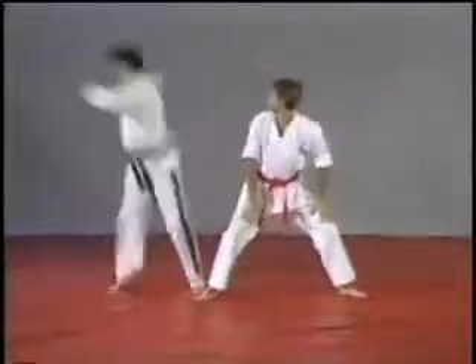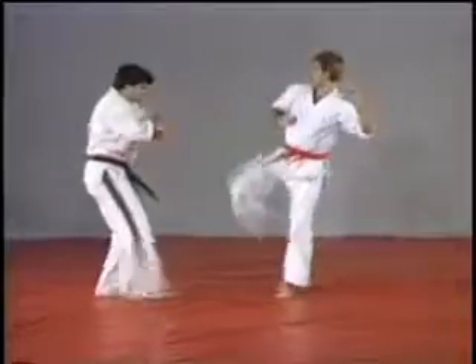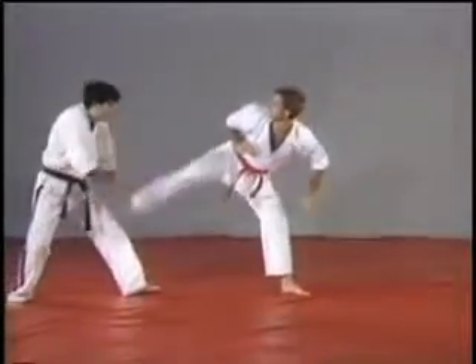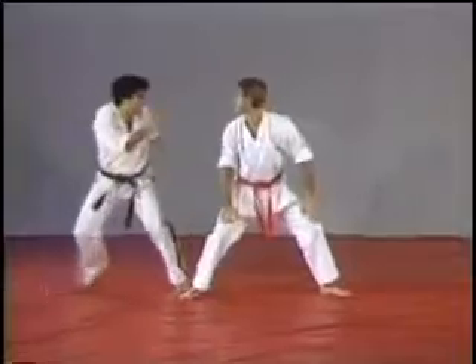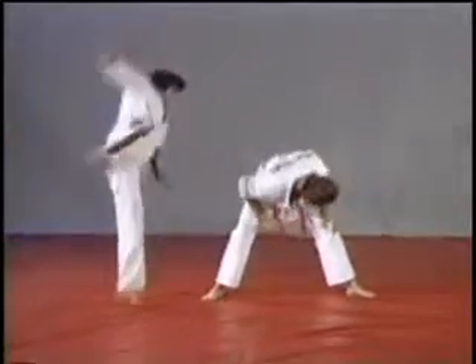On this one, we're going to catch the leg with the cross block while stepping back, pulling it downwards, and executing a jump spinning heel kick to the head.